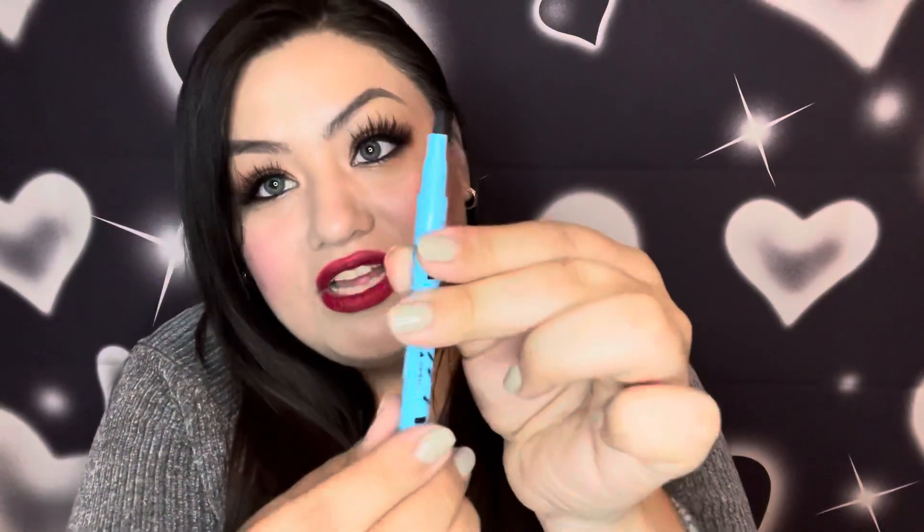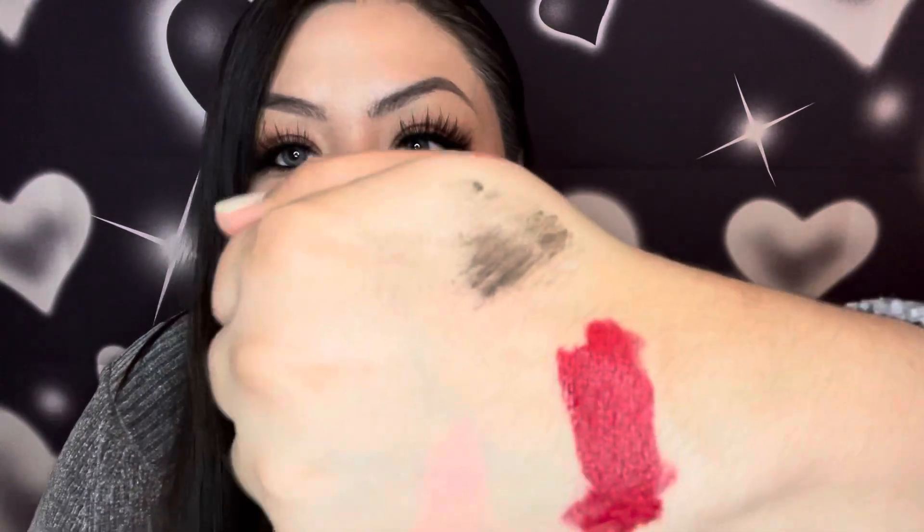The next Hard Candy item is this Be Bold mascara — it says 360 volume, curls, lifts, and defines lashes. This is called Oh Fudge and I really like the idea of a brown mascara. Brown mascaras look really nice especially on the bottom lashes, and I also like using brown mascara for my eyebrows to set them. Swatching it — wow, it's a dark brown that can pass for black too, but it's a really nice chocolatey brown.